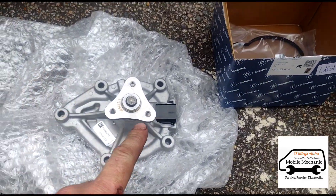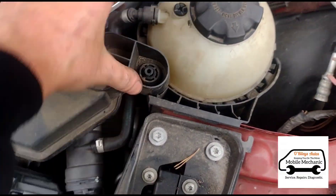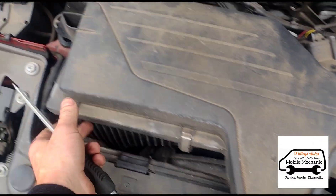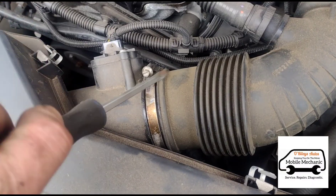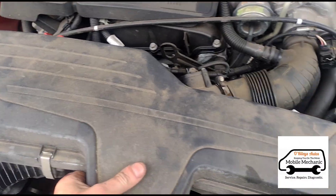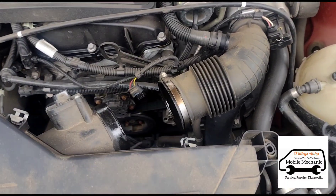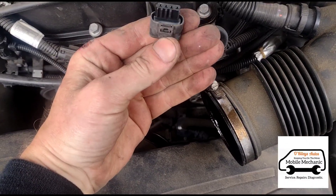Here we have the water pump. We've got some little push clips here — we're going to pop them up, or just pull them up, all the way along. Open the jubilee clip here, we can just pull this out, and we did unplug the sensor there.